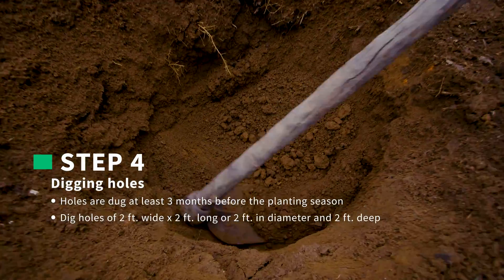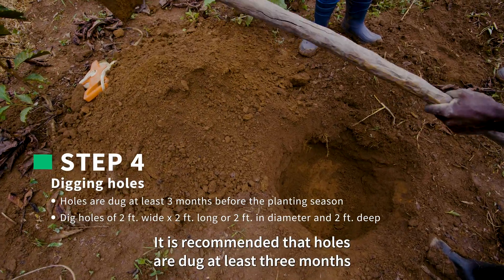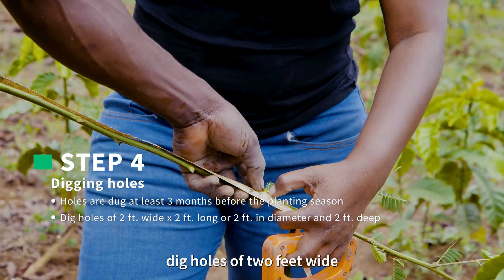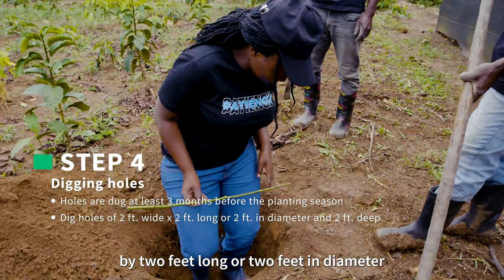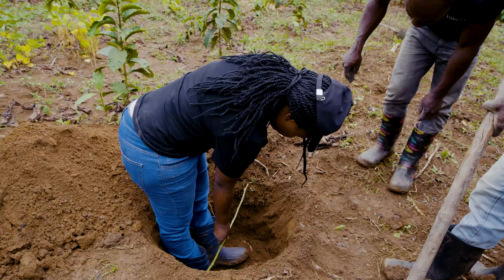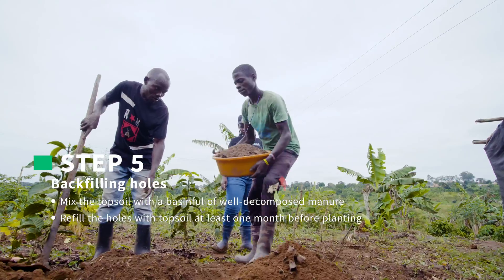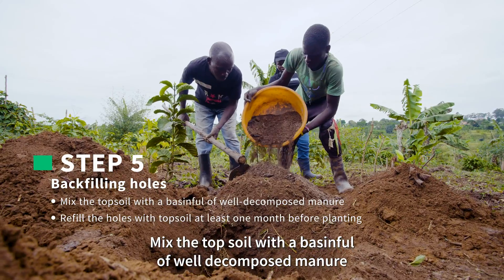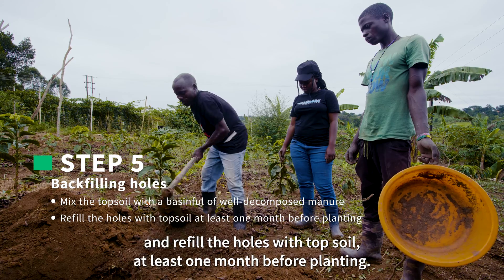Step 4: Digging holes. It is recommended that holes are dug at least 3 months before the planting season. Dig holes of 2 feet wide by 2 feet long, or 2 feet in diameter and 2 feet deep, at marked spots. Step 5: Backfilling holes. Mix the topsoil with a basin full of well-decomposed manure and refill the holes with topsoil at least 1 month before planting.